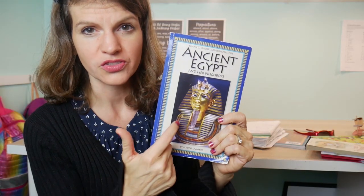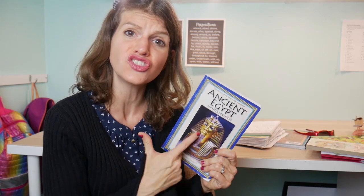I used to try Simply Charlotte Mason — it just wasn't working for our family, mainly because of the geography aspect. However, I got this book — Ancient Egypt and Her Neighbors — and it is so good. If you can get your hands on it, just go to the Simply Charlotte Mason website and get this book. It's not an affiliate link, I'll link it below, but it is so rich.